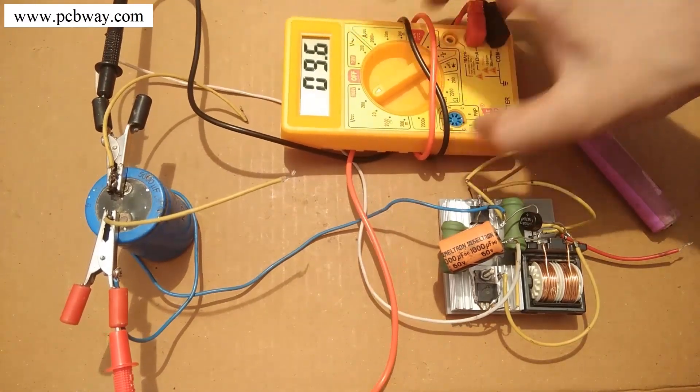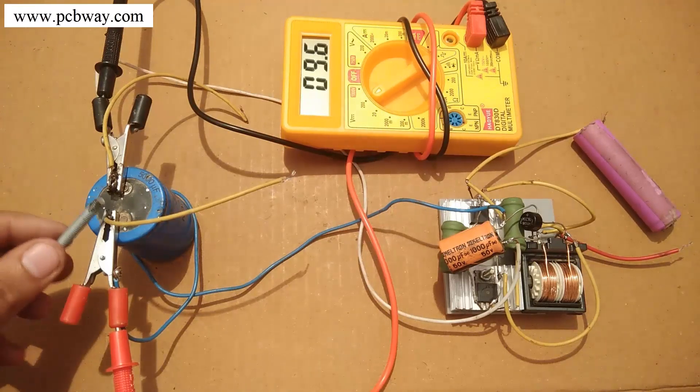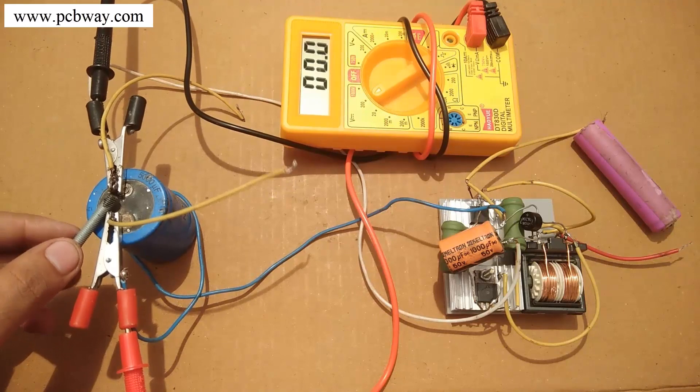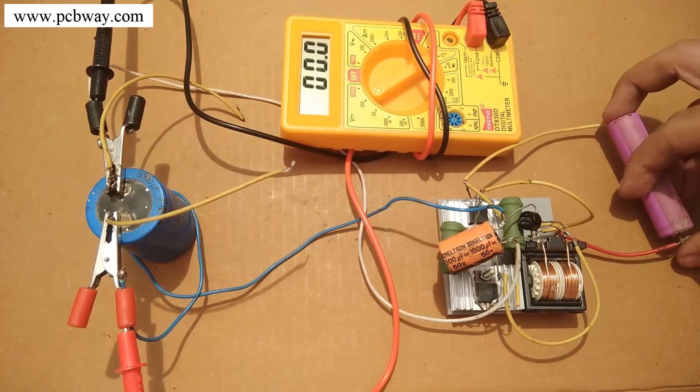From this video you can conclude that capacitors play a very important role in improving the output efficiency of your circuits. It is therefore really important for us to choose capacitors wisely.